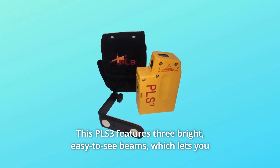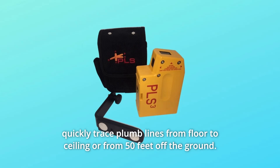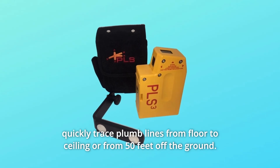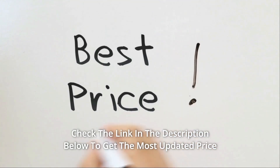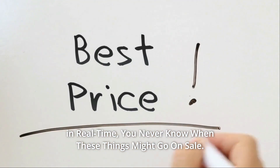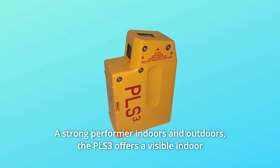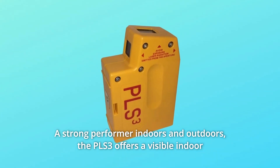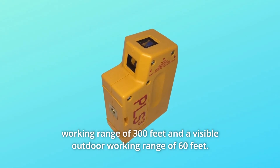The PLS3 features three bright, easy-to-see beams, which lets you quickly trace plumb lines from floor to ceiling or from 50 feet off the ground. A strong performer indoors and outdoors, the PLS3 offers a visible indoor working range of 300 feet and a visible outdoor working range of 60 feet.